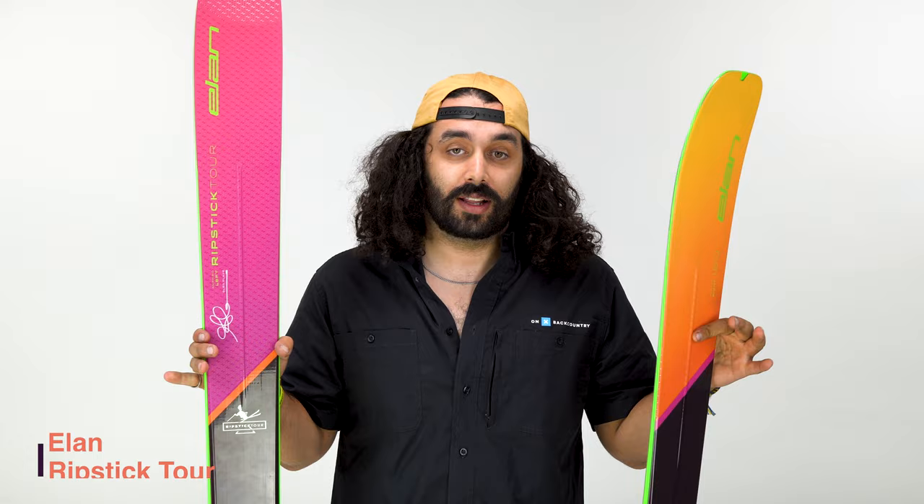Hi, my name is Adam. This is the Adam Collective, and today we're going to talk about the brand new Elan Ripstick Tour.